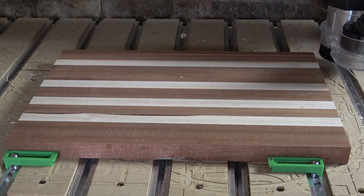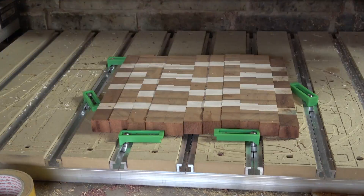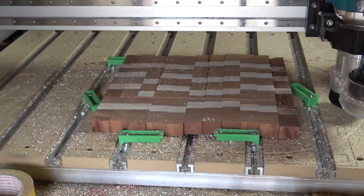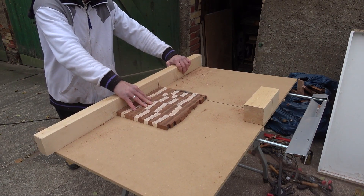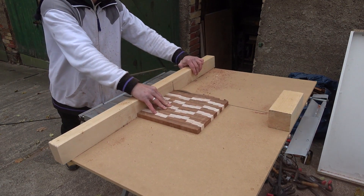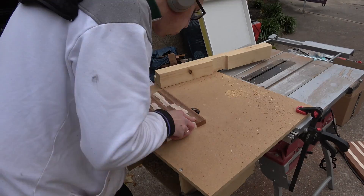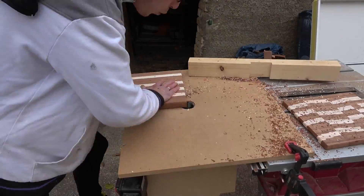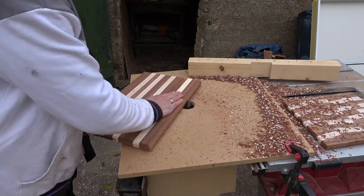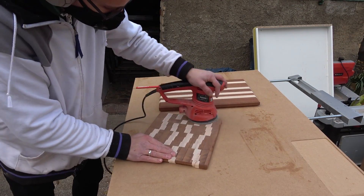Once cured I came back to my shed and flattened both boards with my mighty CNC and the wide side surfacing bit I recently got. What a beast — really love that thing. Getting all sides of my end grain board square, and giving them the final touches on my router table by routing in handles and chamfering the edges. The last technical step was to sand the boards from 120 grit up to 320.